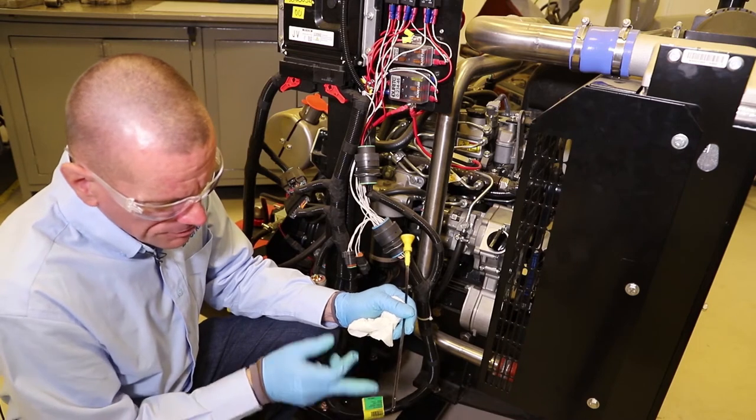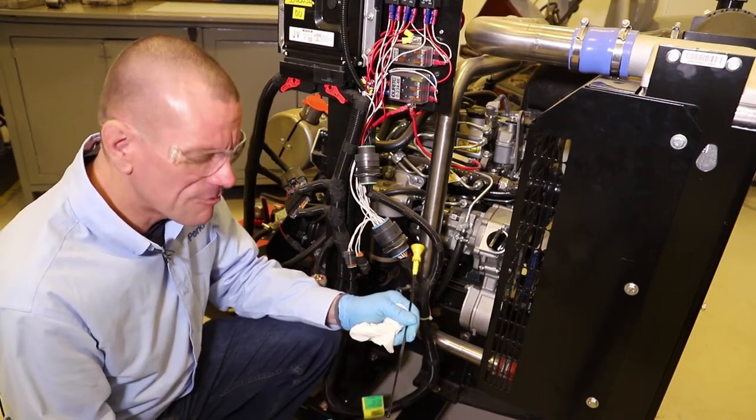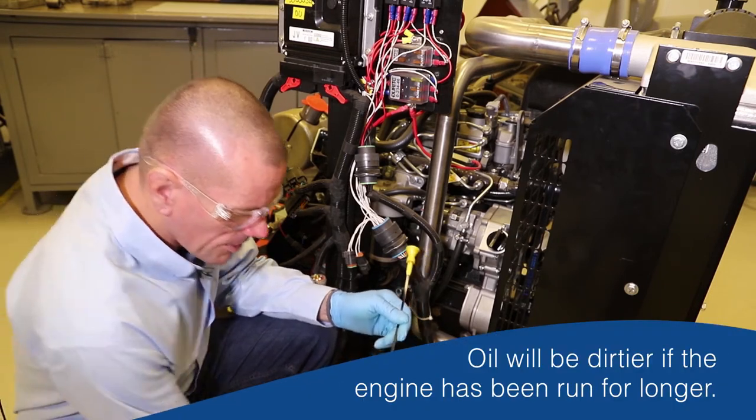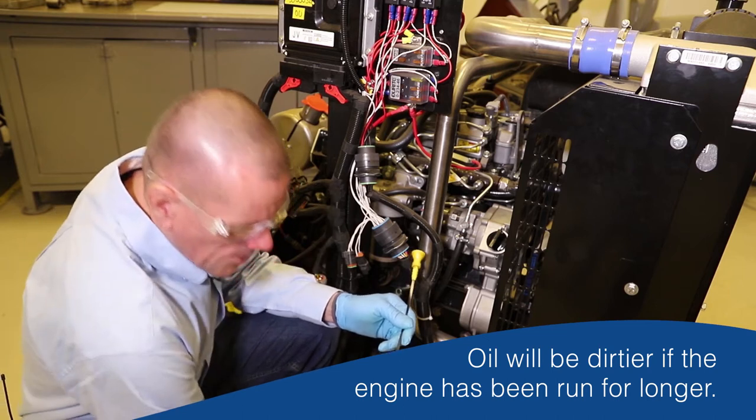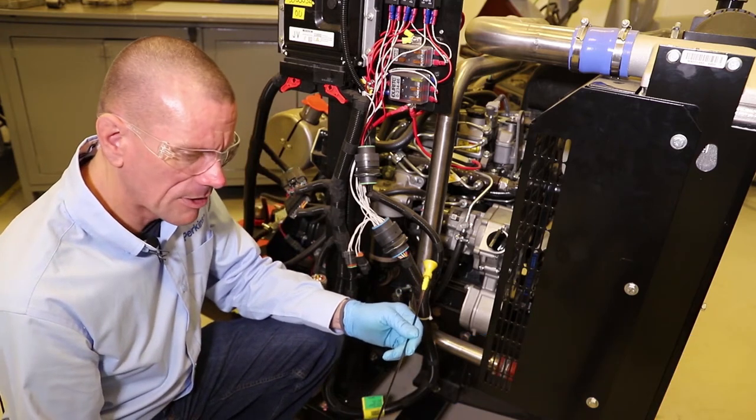When you get light hitting the dipstick you'll be able to see where the oil level is. Depending on how long the engine's been run will depend on how dirty the oil has become. Diesel engine oil tends to get black quite quickly from the carbon - that's nothing to worry about as long as you're changing the oil at the correct regular intervals.